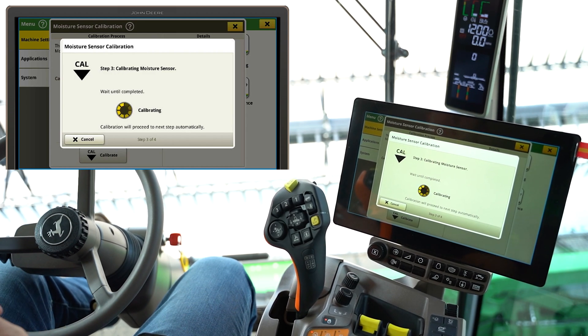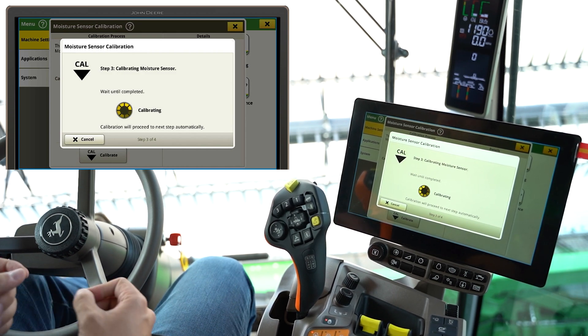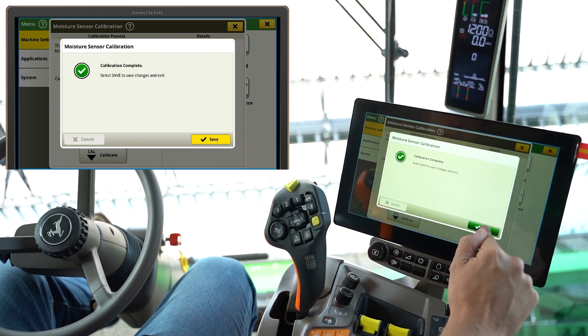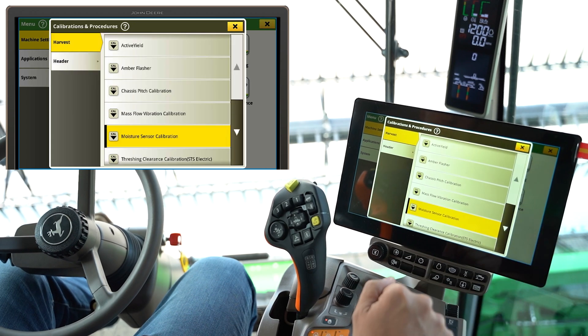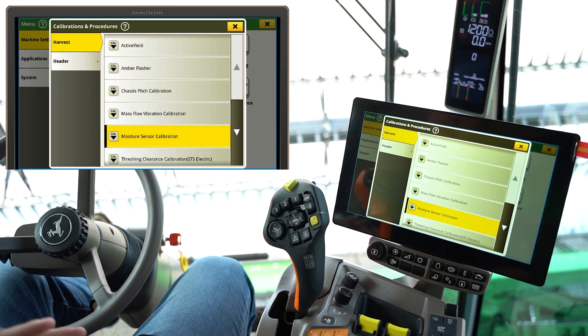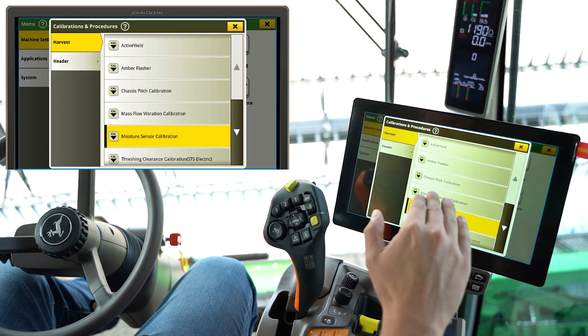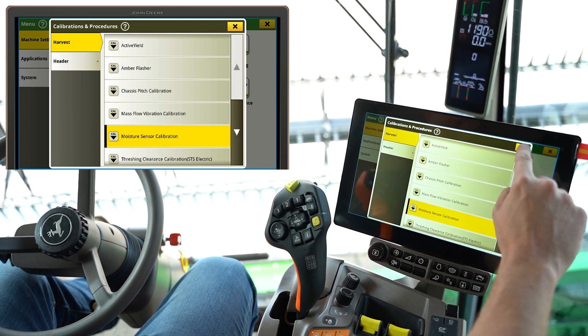Once you get to the field, calibrate your moisture first and make sure if there's any fine tuning that needs done on your moisture sensor, that that's done before starting the yield calibrations. This moisture sensor calibration is complete — we can save that. We've got another video on the mass flow vibration calibration, but those are the baselines. Make sure those are done on your machine.